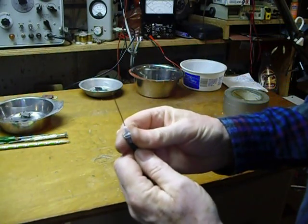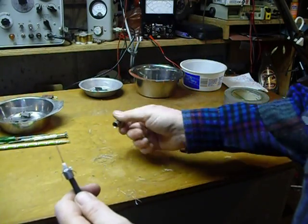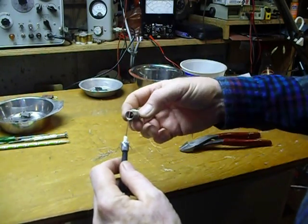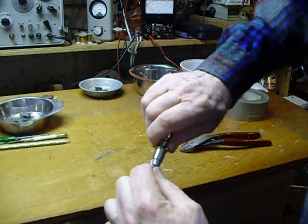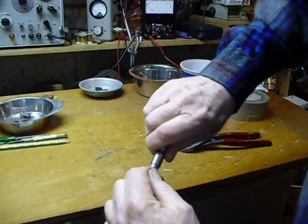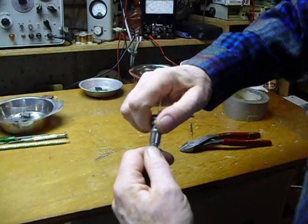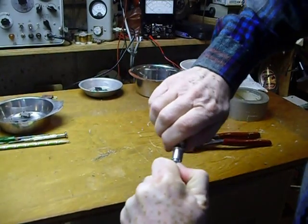You want the braid all the way around, coming down over the duct tape, because that's what makes your ground. Put the coax center on, and if you've got things right it'll screw on with some resistance. Quite often I'll take two pairs of pliers and screw it on, but I'm doing it by hand today and it's working just fine.